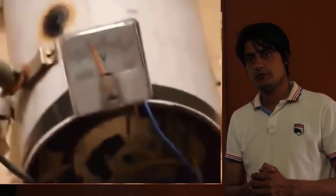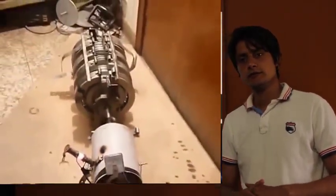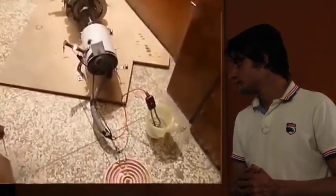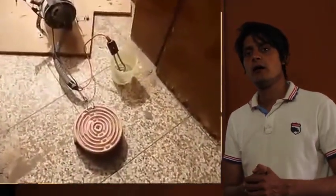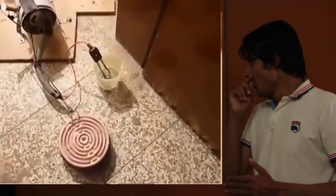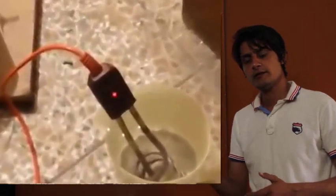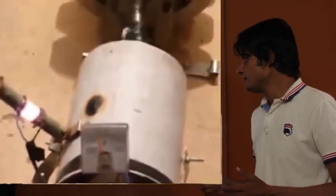The body of the magnet generator is connected with a dynamo via a small spring, because this spring creates a twisting force. This twist force increases the RPM of the generator, so the magnet produces high forces.